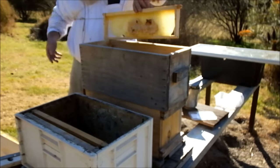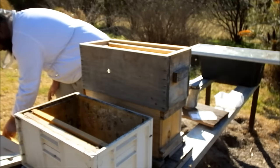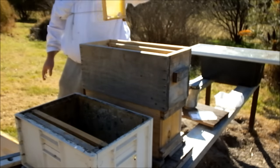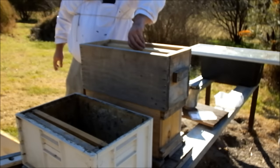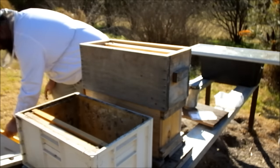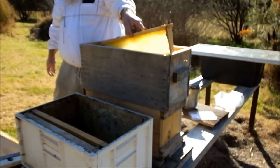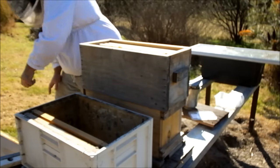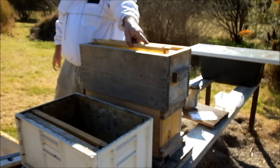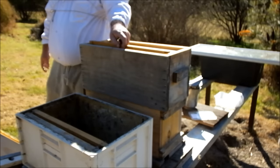Now I'll just fill it up with these shallow frames. Yes, I'm going to get burr comb, but I'd rather deal with a bit of burr comb than dead bees.